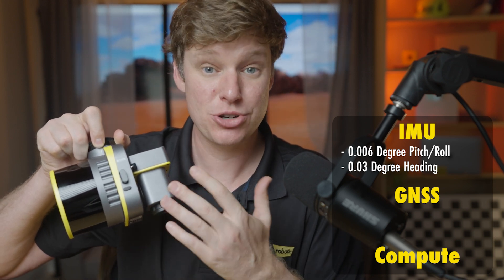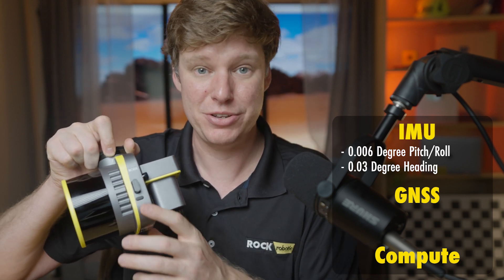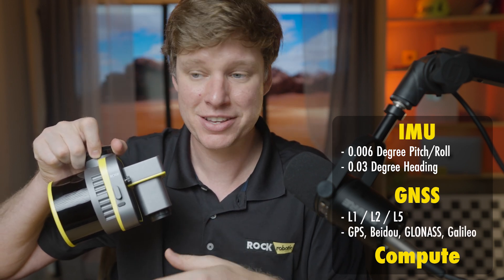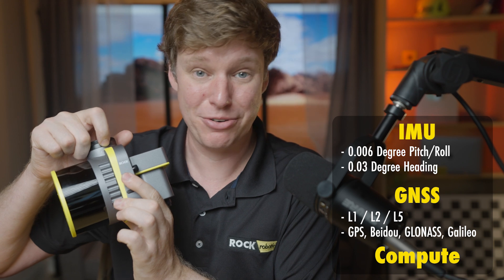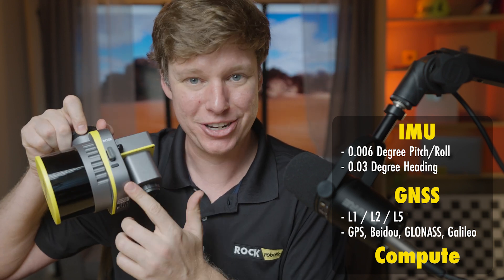Right next to that, we have a triple-band, all-constellation GNSS receiver — L1, L2, L5, GPS, Baidu, Galileo, GLONASS. That's actually the exact same receiver that's in our ROCK base stations. We've had great experience with these through the ROCK base network that we've launched, and that's what you're going to find in here.